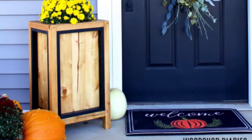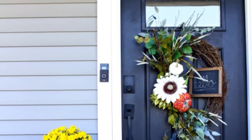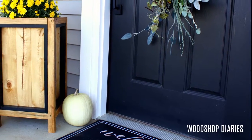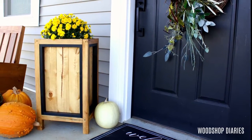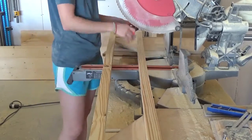And once again, I'm crossing my fingers that this will work out to keep around throughout the Christmas season and put a little tree in. We'll see soon enough, but for now I'm 100% okay with embracing the fall for a while. I'm sharing the plans for this simple planter box in the link in the description below, and I'll show you how it all came together here in this video. So let's get to the shop.